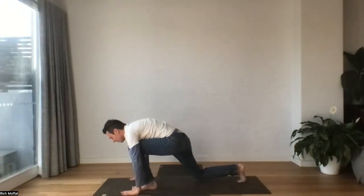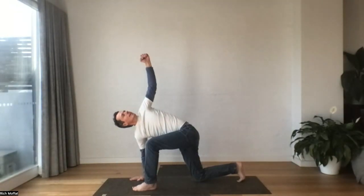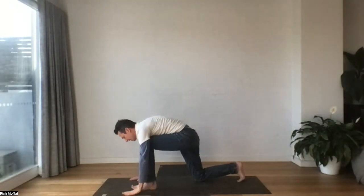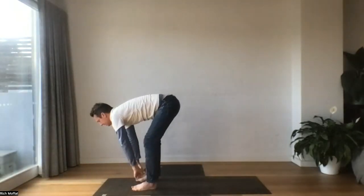We'll drop the back knee. We'll lift the left arm in a twist, reach it out. Exhale, hand to the mat. Stepping forward, halfway lift. Exhale, fold.